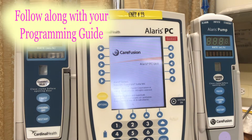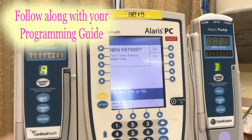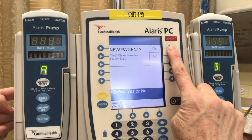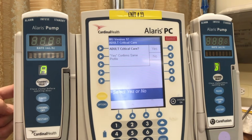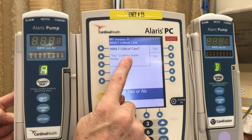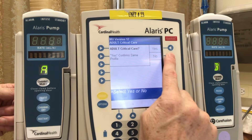The first screen we're going to see is: do you have a new patient? Selecting no means you've worked with this patient for a while and the previous settings will be displayed. Selecting yes will take us to the next screen and ask us if we are in adult critical care. Selecting yes will take us to a specific menu for critical care patients. We're going to select no, which will take us to the menu for the med-surge units.